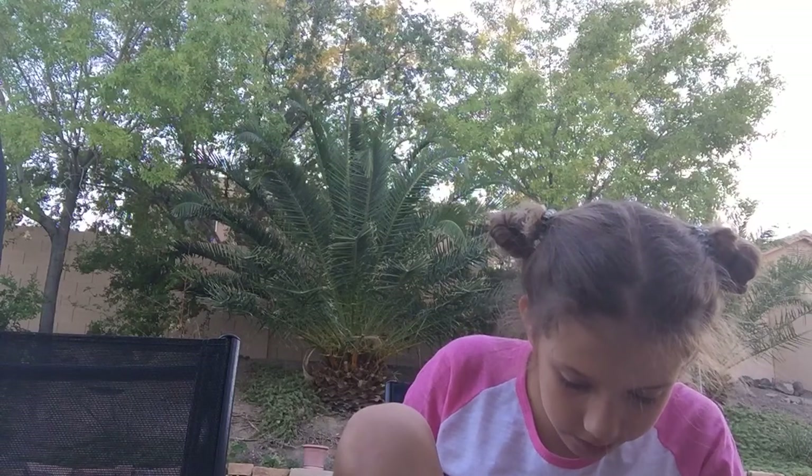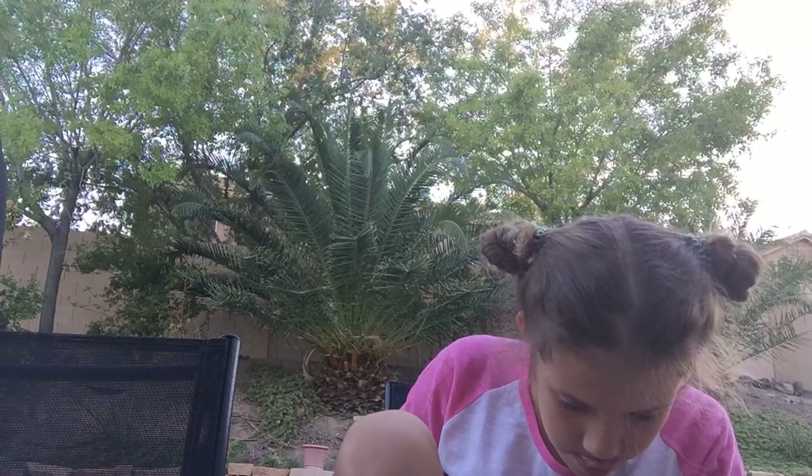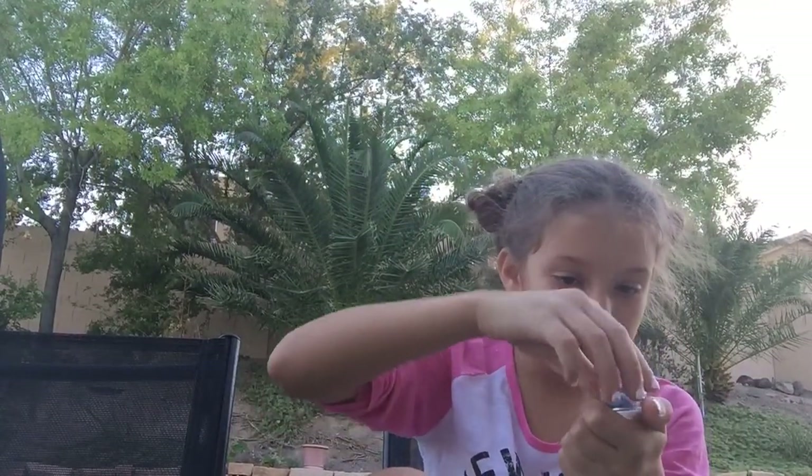Put the glue on there. You want to put it all over there and make sure it's all over the place. And now you're going to get the thing. I'm just gonna be doing blue for this.